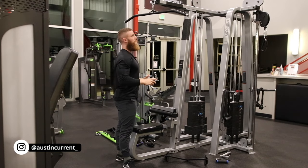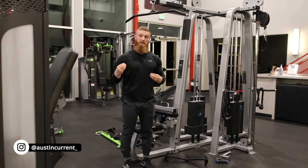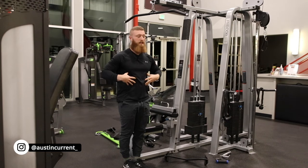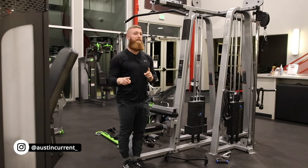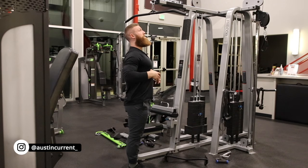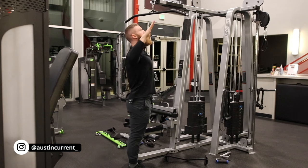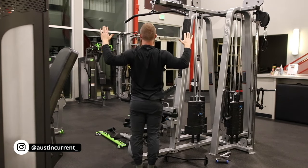When we're looking at setting up, as we talked about in the lat pulldown video — where we're really trying to contract and use our lats — we talk a lot about keeping the abs engaged and compressed. This is an exception here. When we're doing upper back pulldowns, you don't need to worry so much about those abs. You're actually allowed to hyperextend at that upper back and create a really good position for those upper back muscles to really do a lot of work.